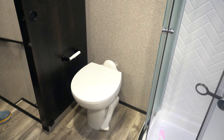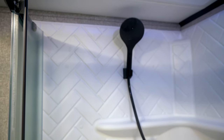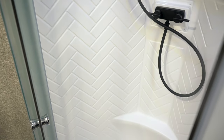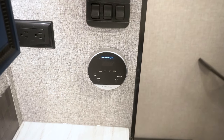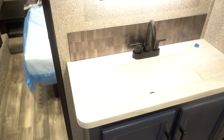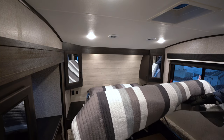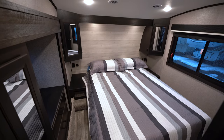In the Jayco bathroom on the Eagle HT, you're going to have a porcelain foot flush toilet, a spacious neo angle shower with shower surround, a powered roof vent with skylight, and new for 2023 — a tankless gas water heater with controls by the sink. You've got a nice size sink with storage underneath and a vanity that actually opens. The Eagle HTs come standard with a queen 60 by 80 residential size mattress — you can option for king size. You've got storage underneath the bed that lifts up on gas struts, and closet space on both sides with huge windows to make the bedroom feel more open.